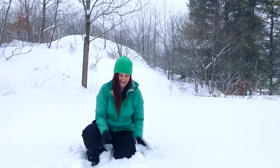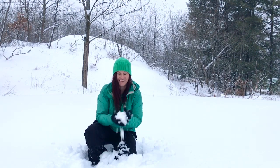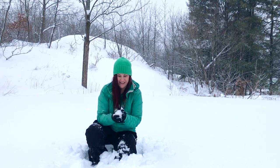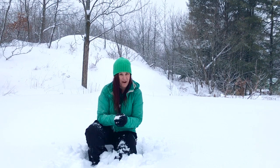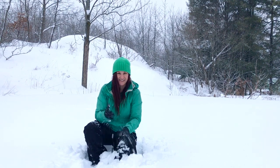Hi, it's December 30th and I'm in my backyard in Muskoka. We've got about a foot and a half of snow back here and it's just starting to rain. The snow is perfect for packing and I'm gonna make something in the snow. I've been wanting to do this for a while so hopefully it works out.